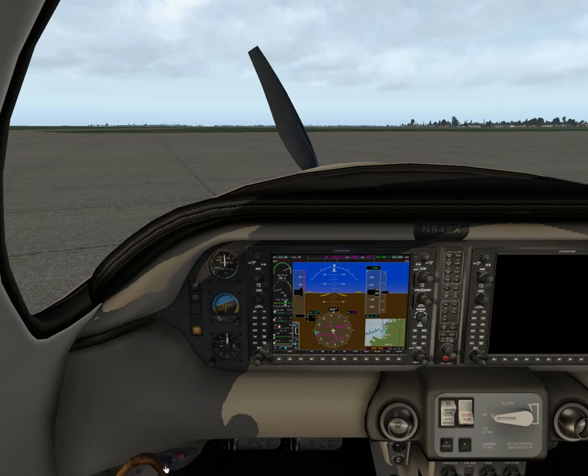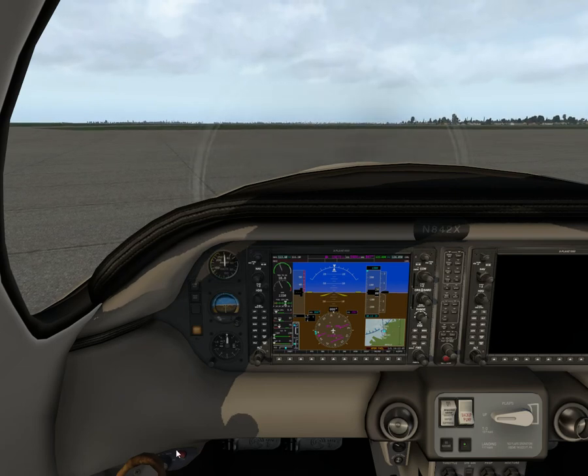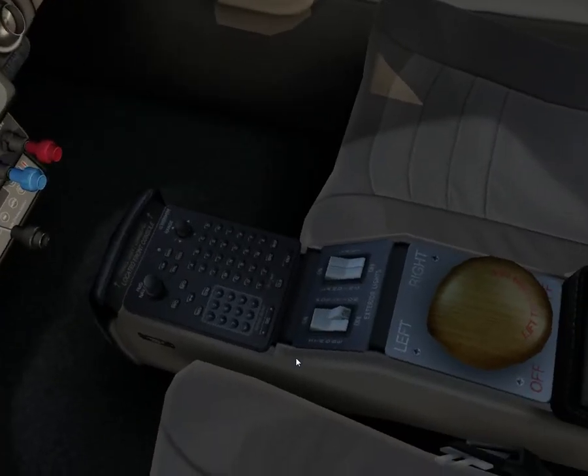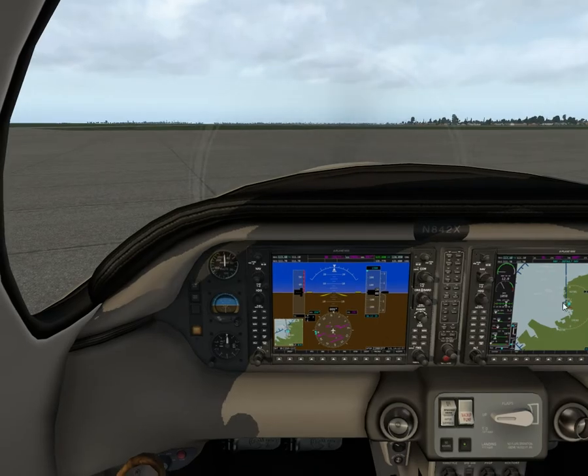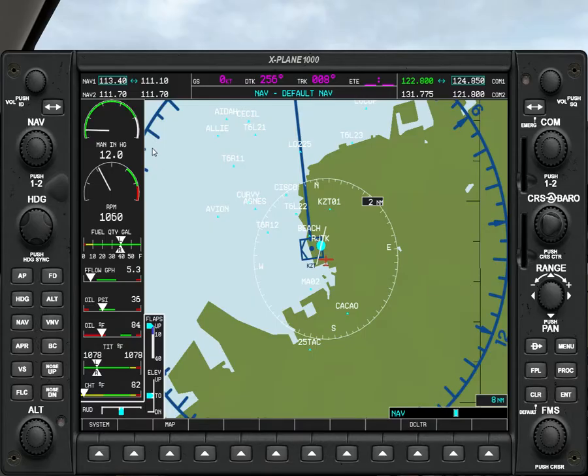There should be a key there — I don't know what's going on with the key. Also I can't get any sound, which is odd. But it started! We can turn on the avionics — it's around 900 RPM.